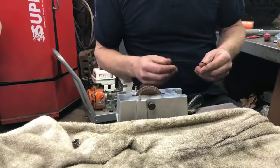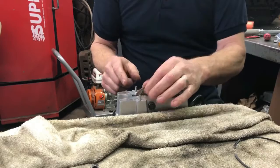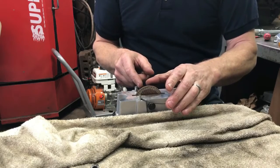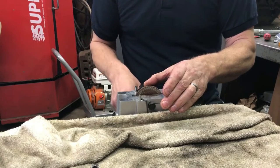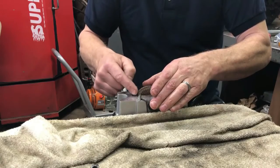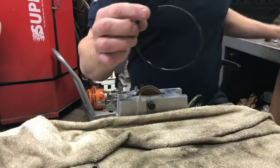This is our ring file. It's important to use something that's going to get that ring square. What we do is bring the ring up to the two pins on the filer, hold the ring against the pins, square it up against the wheel, and then go ahead and file it.